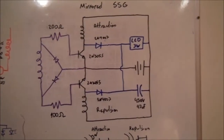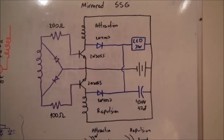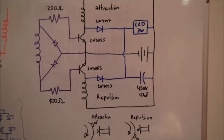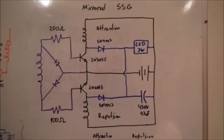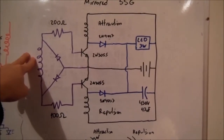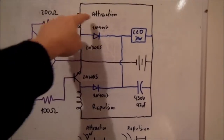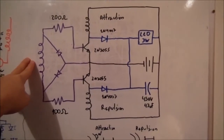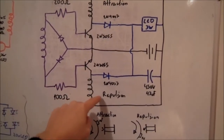This is the circuit I ended up using in this project. It's based on the SSG, but I call this one the Mihrolet SSG. The main difference is that the SSG only works in attraction or repulsion mode, while this one can work in both modes. The trigger coil, when the magnet is approaching, opens the transistor in the upper part and enables the coil to attract the magnet. When the magnet is leaving, it opens the transistor in the lower part so the coil can repulse the magnet.